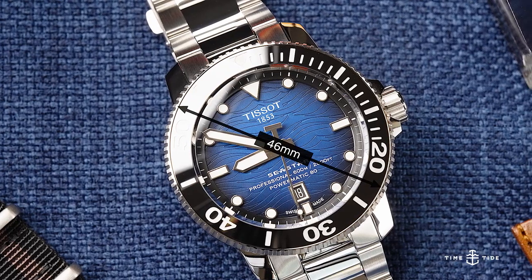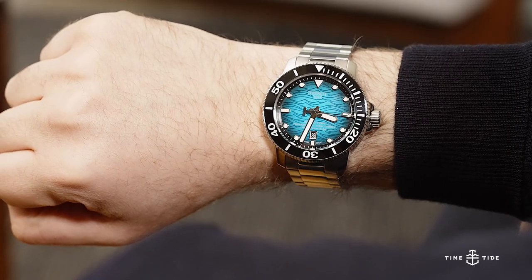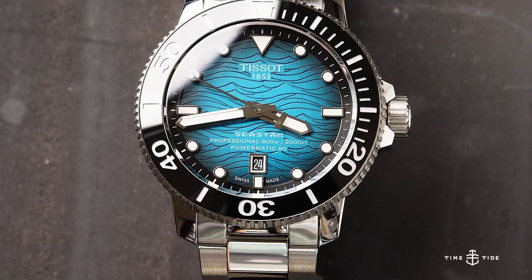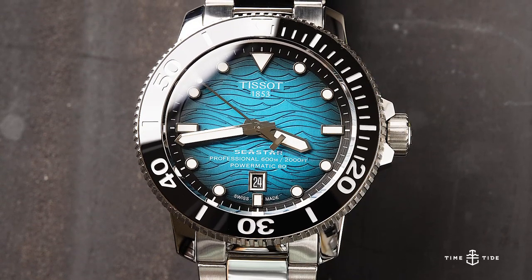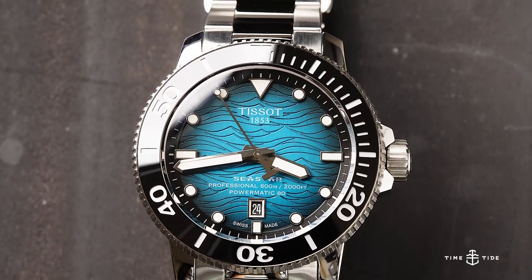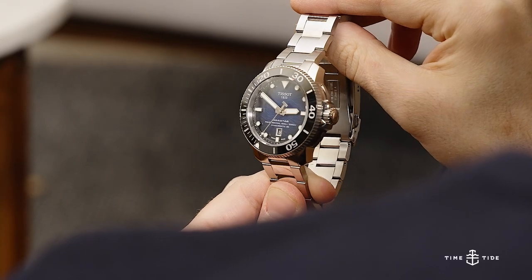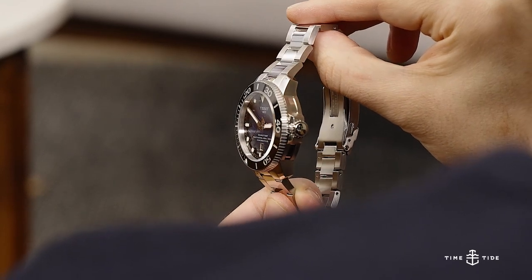Now, 46mm does make for a big watch, but if you've got the attitude to pull it off, it definitely carries its proportions well. The case itself is nicely finished, with a high polished ring running around the middle of the case sides, interrupted on the right by the crown's half-guards and on the left by a hidden helium escape valve. The lugs are also polished, which combines with the glossy ceramic bezel to give the watch some classy credibility.